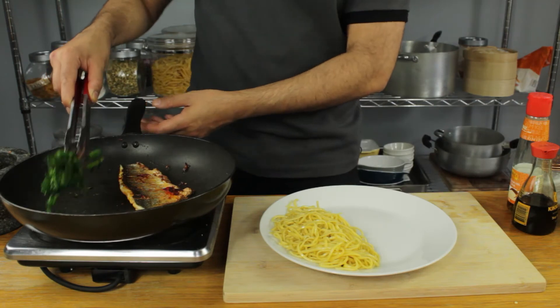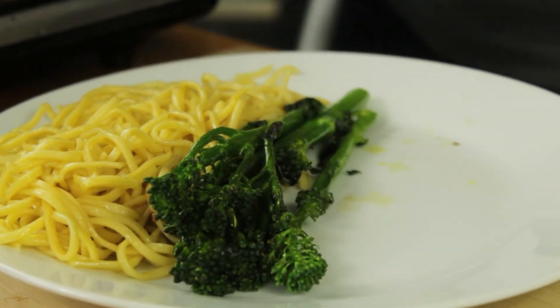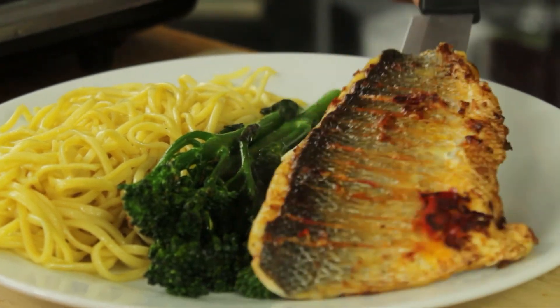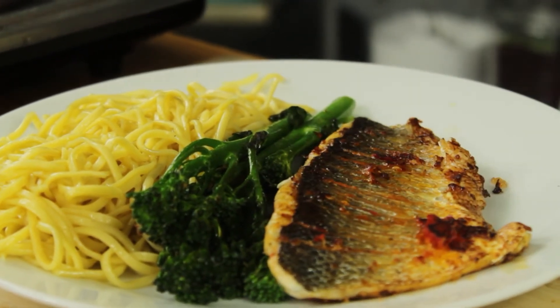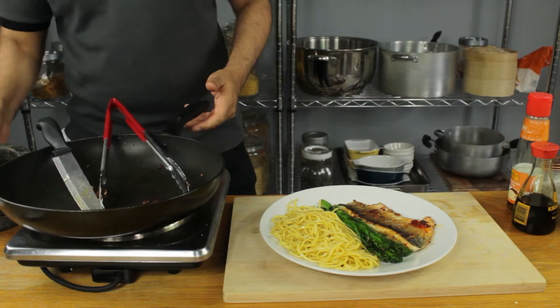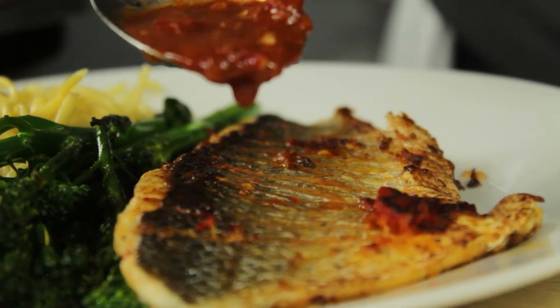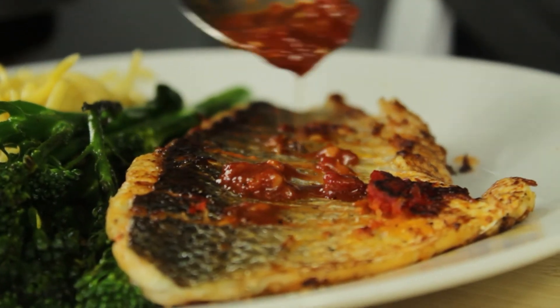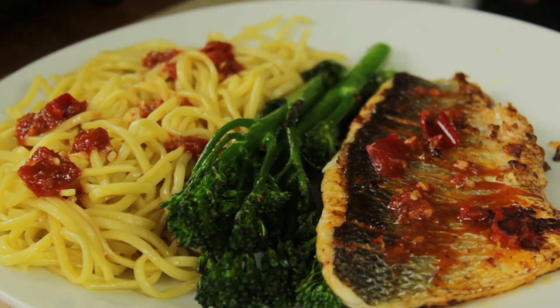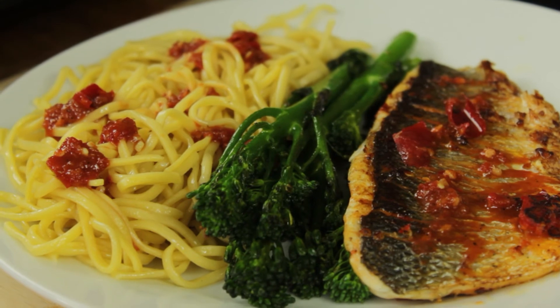We are ready to plate up. Let's go straight in with our broccoli stems, then our beautiful sea bass — that looks outstanding. And then just to finish everything off, I'm going to get our remaining dressing and drizzle this over our beautiful fish generously. That's my Asian-inspired sea bass with noodles and broccoli stems.